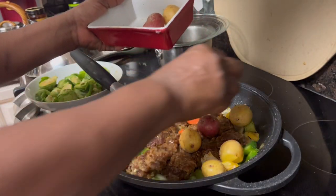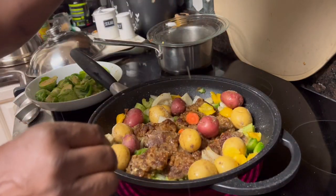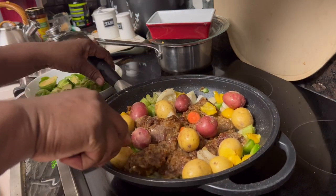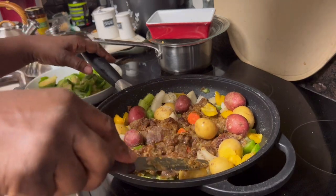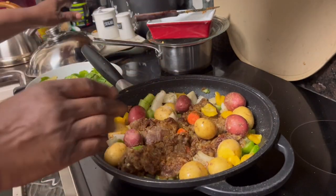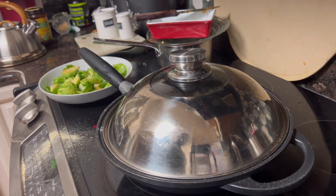Everything is right here. I'm trying to cook what I think Kareem and I are going to eat. I don't want to cook too much — even though I wouldn't mind having some of this left over, I don't want a lot of it left over. So now I'm going to go ahead and put the lid back on, and this is going to go into another cooking phase.